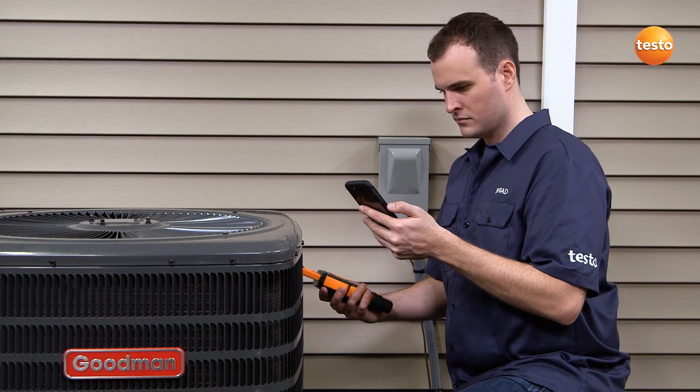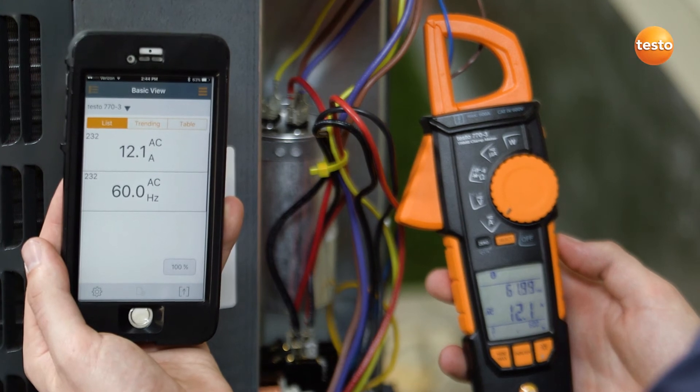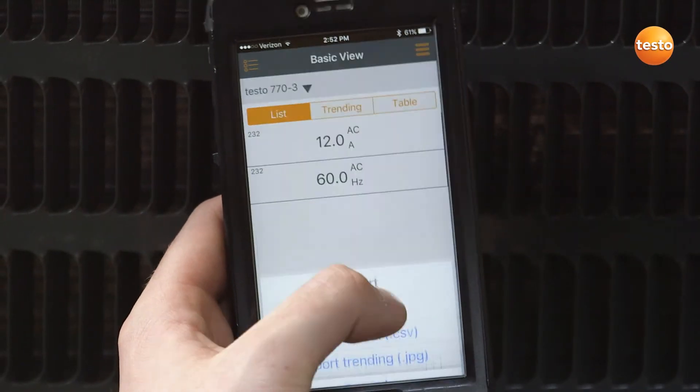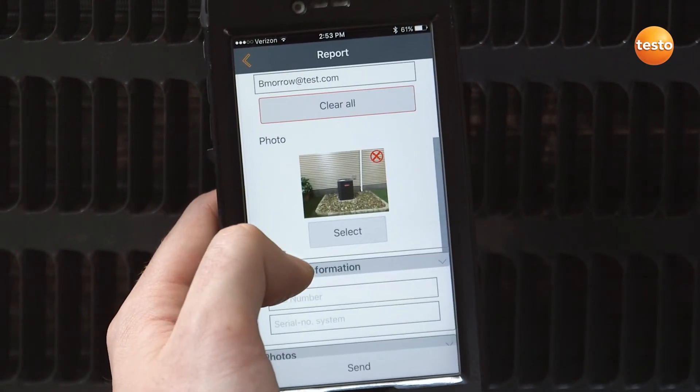The Testo 770-3 is equipped with Bluetooth and connects directly to Testo's powerful SmartProbes app. This allows for remote data monitoring and the ability to create custom reports that can include a reference picture and be sent via email for paper-free organization.